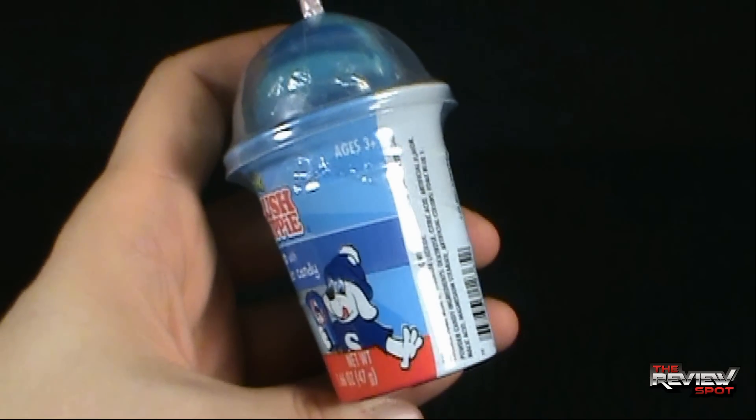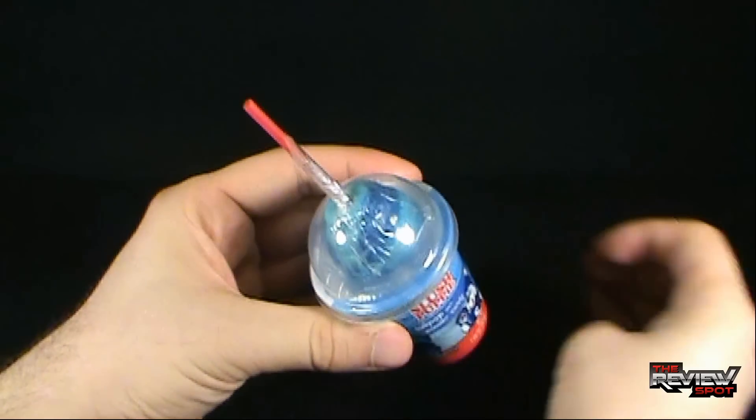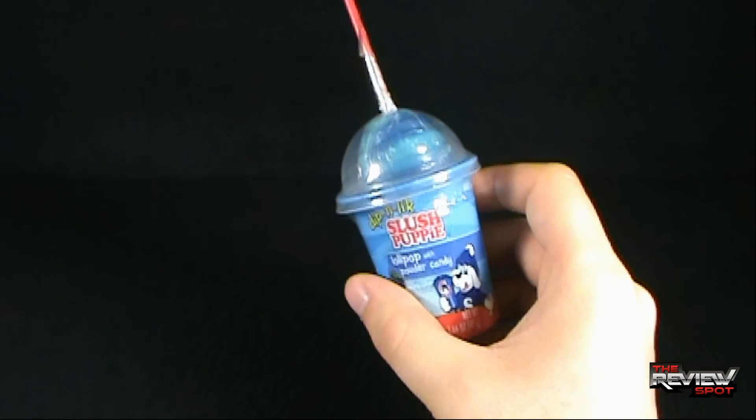They're just three and up. So you have basically your straw — your makeshift imaginary straw — and that is actually the handle of the actual lollipop.